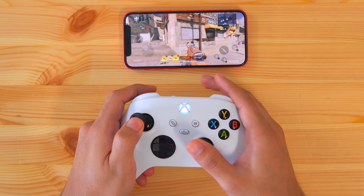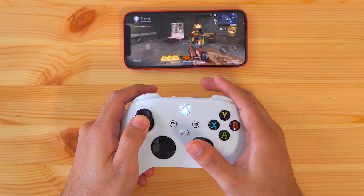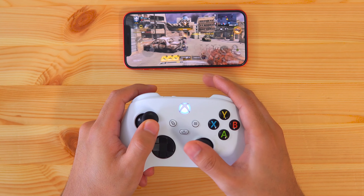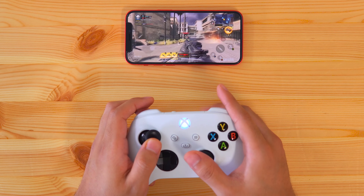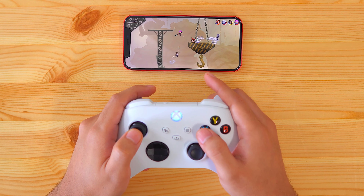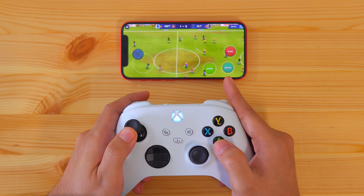Hey, what's up guys, how's it going? Today I want to show you how to connect an Xbox controller to an iPhone using Bluetooth. This is very easy to do and it will allow you to play mobile games that support a gamepad like Call of Duty Mobile, Among Us, Brawlhalla and more. So without further ado, let's get started.